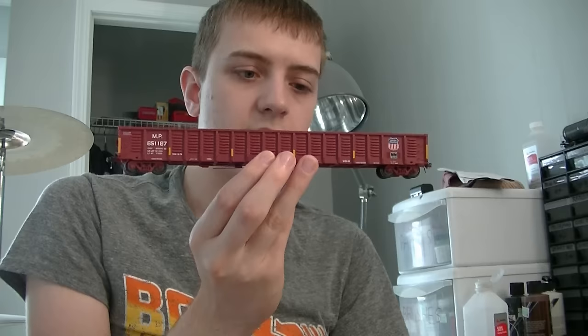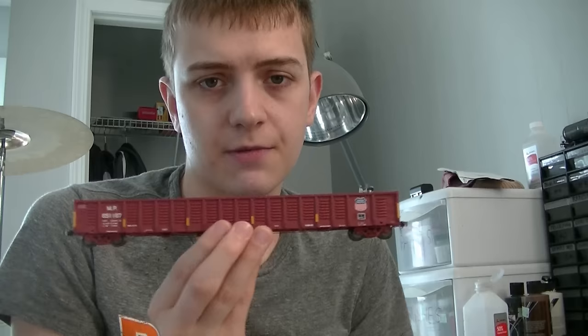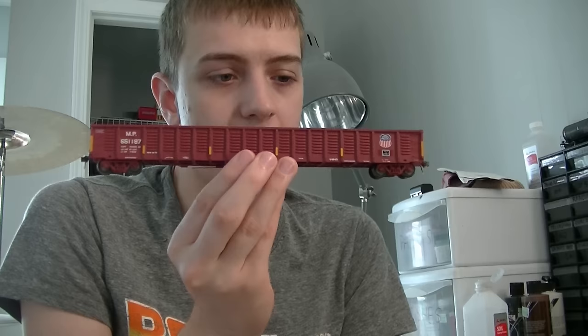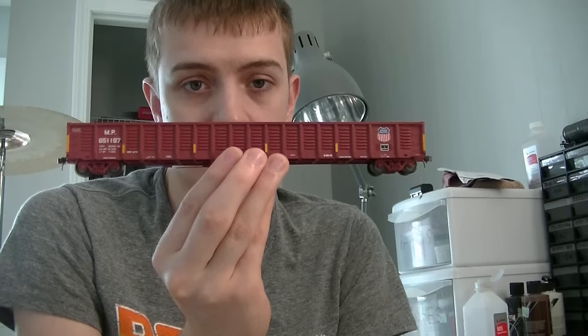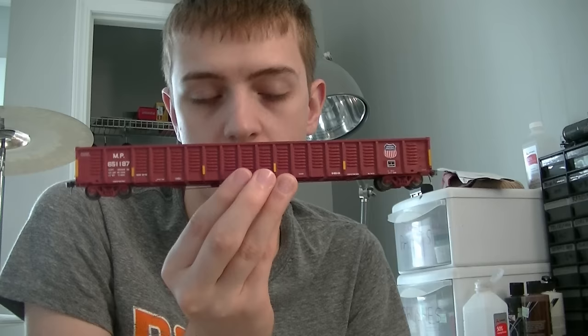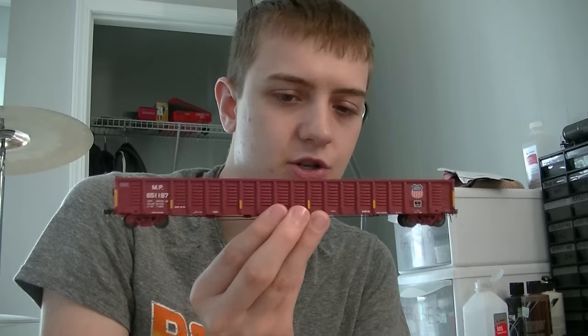One more note on this particular car: I am weathering it off of prototype photos, however they're not the exact car number. Though the car number is rostered and there are plenty of pictures, they're all at pretty much bad angles. Whatever happened between XactRail and the prototype, when XactRail did this car they must have done it at another time period because the car looks nothing like this today. So I'm going to weather this off of prototype photos of a sister car, which weathered essentially the same.